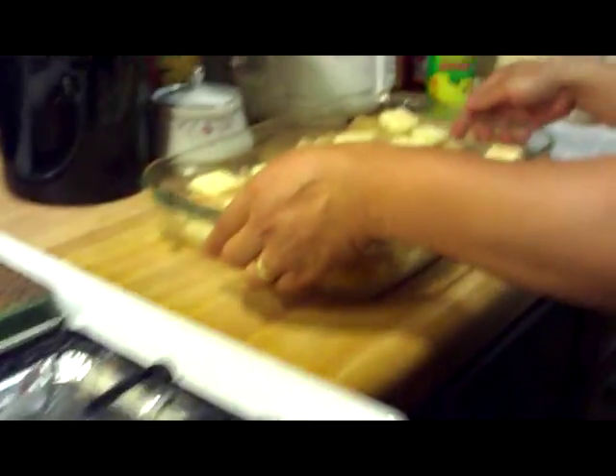And then we're going to stick it in the oven right now. We're going to bake it for 45 minutes.